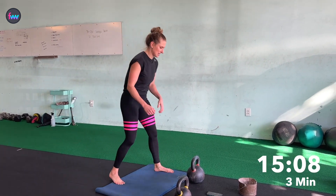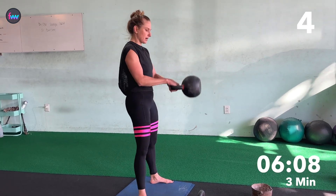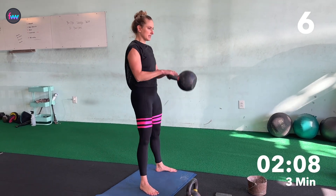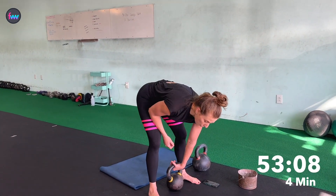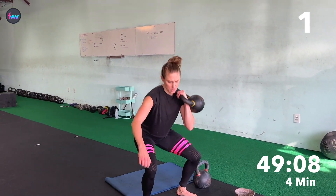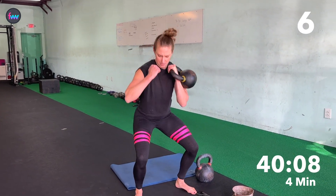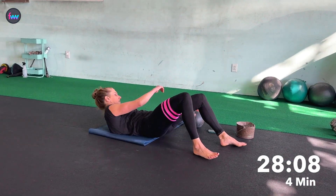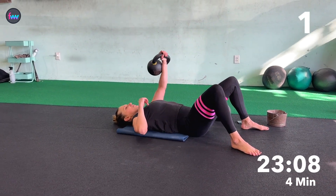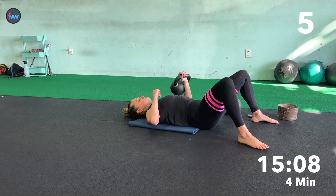Back to swings. One, two, three, four, five, six, seven, eight. And back to squats — this is our last time doing squats. One, two, three, four, five, six, seven, eight. One, two, three, four, five, six.